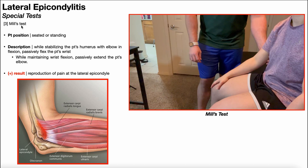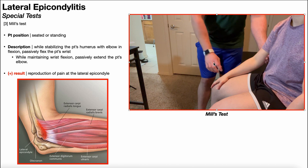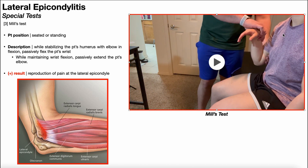The third special test is Mills test. To perform Mills test, the patient will be positioned seated or standing — I'll demonstrate with the patient seated. Initially, you're going to stabilize the patient's humerus with their elbow in flexion, and you're going to passively flex the patient's wrist. With my left arm I'm holding and stabilizing the patient's humerus, and I position their wrist in flexion with their elbow flexed. The patient can make a light fist or leave their hand open — as long as their wrist is in some degree of flexion and you're beginning in elbow flexion.